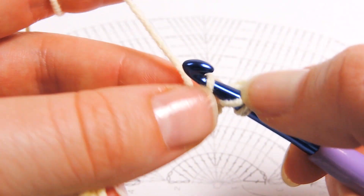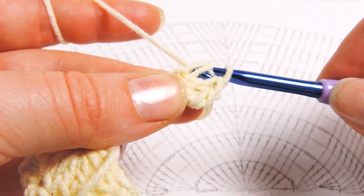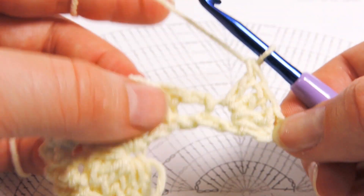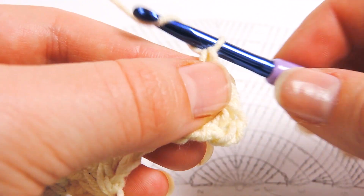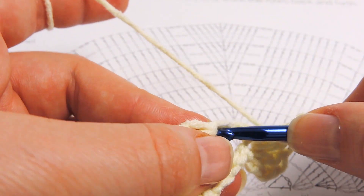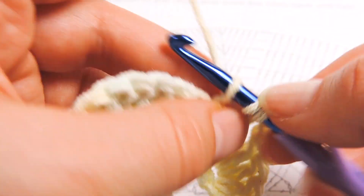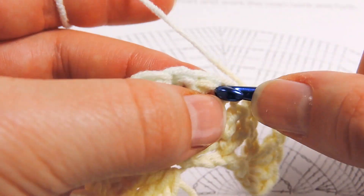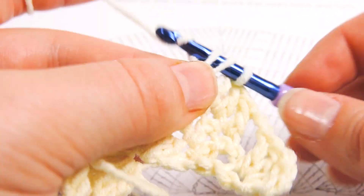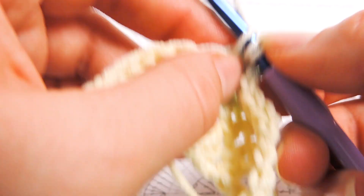Now we have the beginning stitch. We continue with 3 more double crochets here: 1, 2, and 3. That makes 4 stitches in the first stitch from the last row. Then chain 2: 1, 2. Skip the chain-2 space, and then make 6 double crochets: 1, 2, 3, 4, 5, and 6.